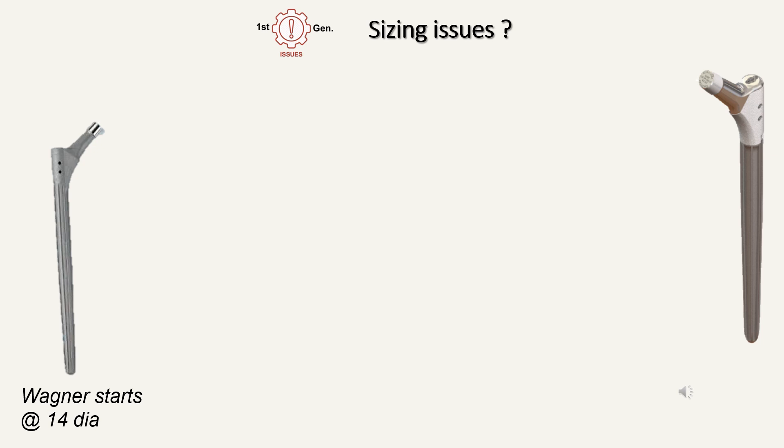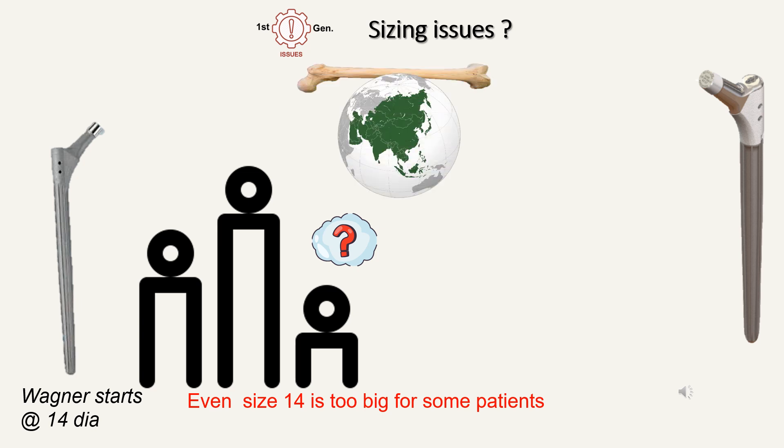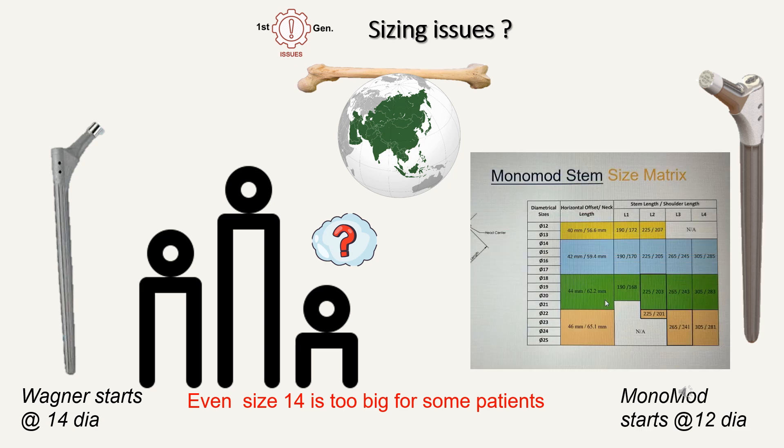The next issue is sizing. The Wagner diameter starts at 14mm. In many populations of the world, especially in Asia, many patients have very small bones and very small bone diameter. So in these populations we frequently run into problems where even the smaller size of the Wagner cannot fit the patient. The Monomod starts with a 12mm diameter, and therefore patients with narrow diameter small bones can be addressed very well.